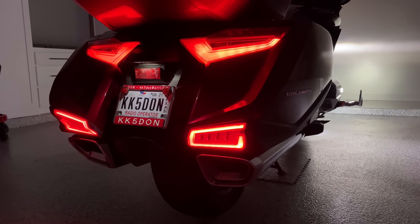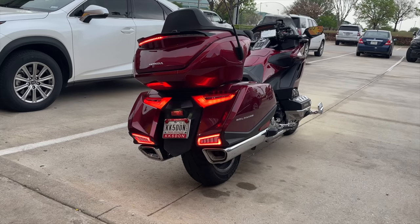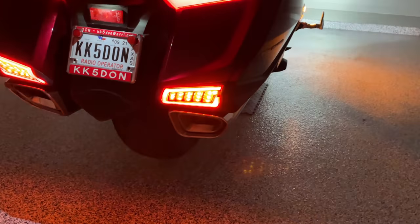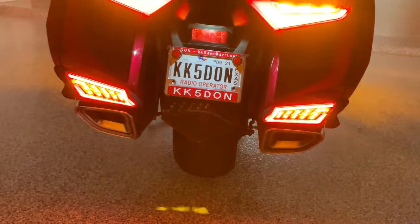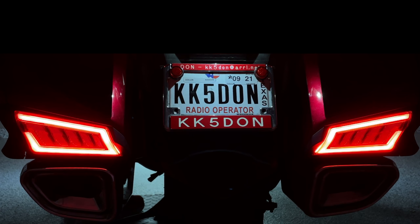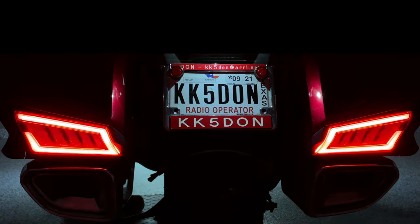Today on Cruise Man's Garage we're adding rear saddlebag dynamic sequential LEDs to a 2018 Honda Goldwing Tour. These look like a Honda OEM product that should have been included from the factory. Not only do they have a super bright red tail light, but also sequential turn signals, and when you hit the brakes the brake lights modulate.